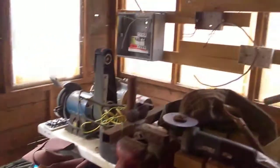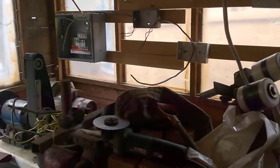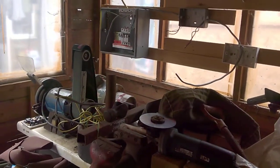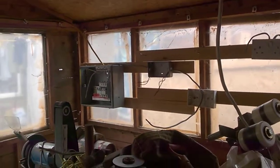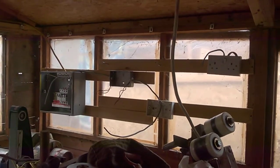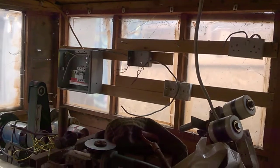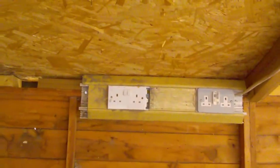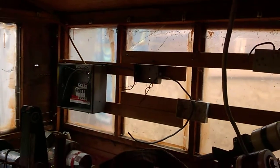Bit of a mess at the minute — got the wiring to do. I've got to run an armour cable to the house, and then run another leg of 2.5 from there back to there, and then I've got a ring.